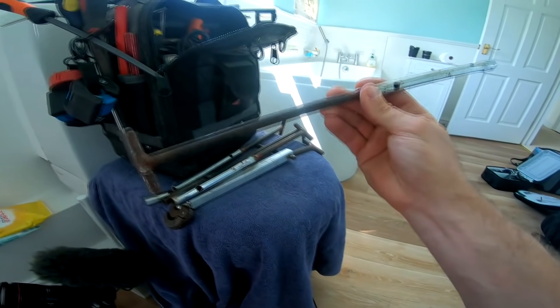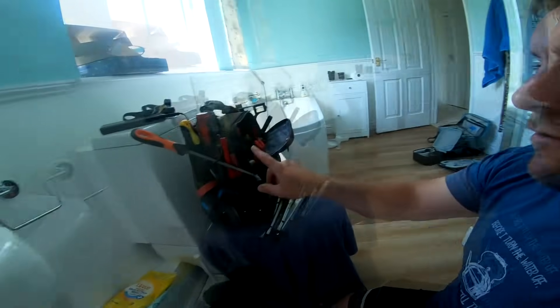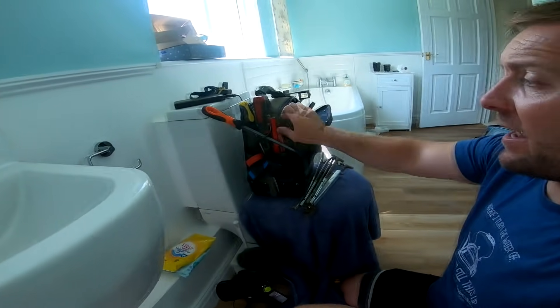Just wanna let you know, all the tools that I use in this video - apart from these, because I actually made these myself. If you want these, maybe send me an email and I'll get my old man to weld a couple up. But all the tools I use in this video, in this bag, and the bag and everything on it, you can find in our Amazon store - links below.